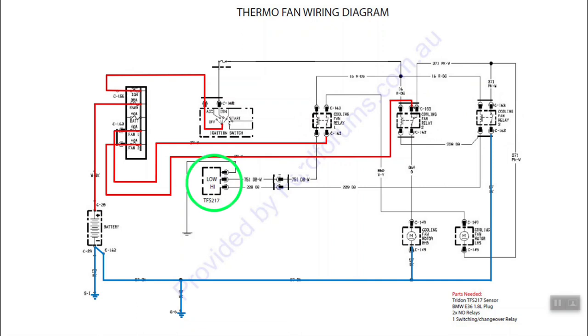This is our thermo switch or thermo sensor, and what it will do is provide ground at two different temperatures. The first ground will get continuity to ground at 80 degrees, and you will also get continuity to ground at 88 degrees - that will provide a second ground. Before we go into how the circuit operates, we should mention where we're going to mount this sensor. It belongs on the cold side of the radiator.